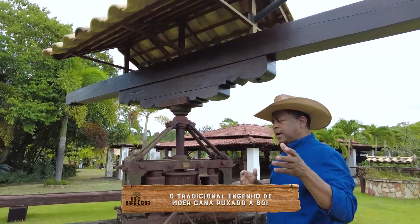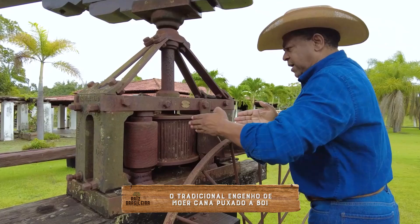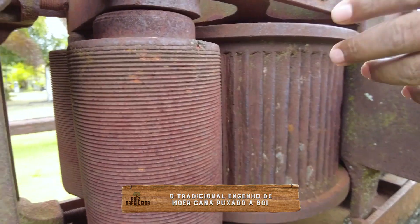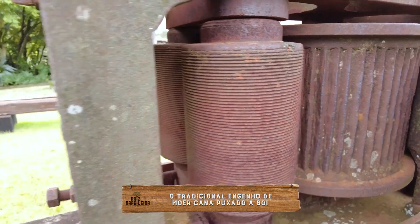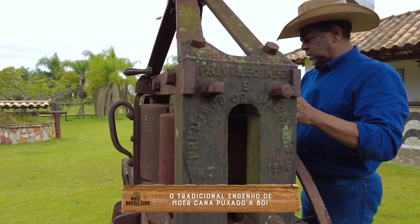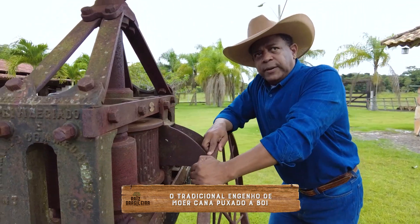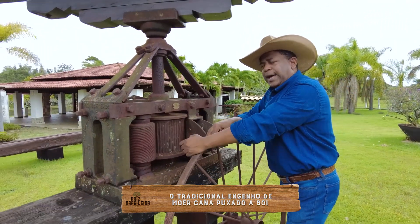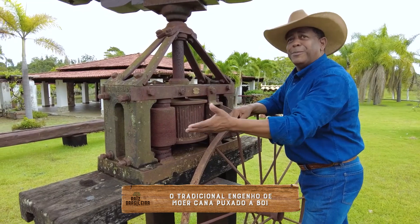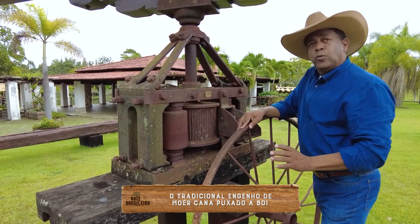E aí o pessoal vinha com a cana, ia enfiando aqui de lado, colocava a cana aqui e ela torcia. Aí ficava um de cá e outro de lá, pegava e já voltava, que aí moía duas vezes. Então é um engenho. E aí eles usavam essa garapa — as pessoas chamam de calda de cana, mas gente da roça chama de garapa. Essa garapa ia caindo num coxo.